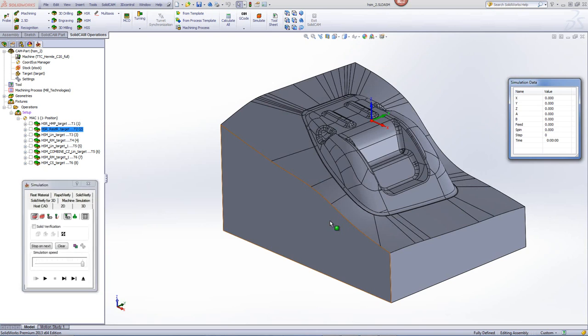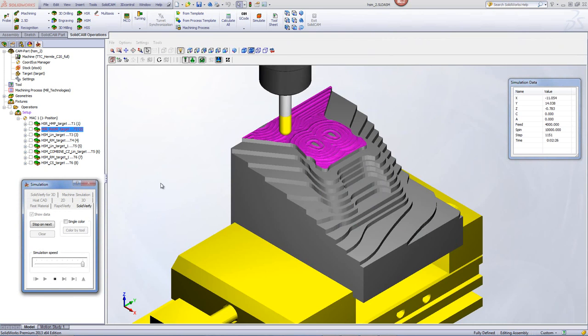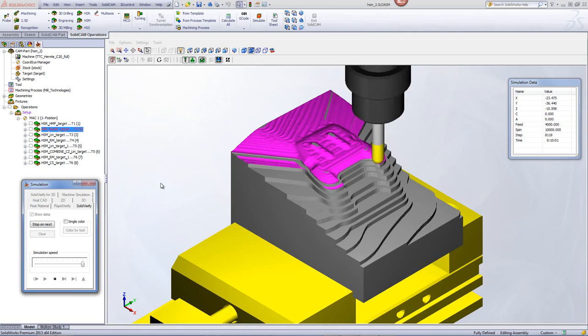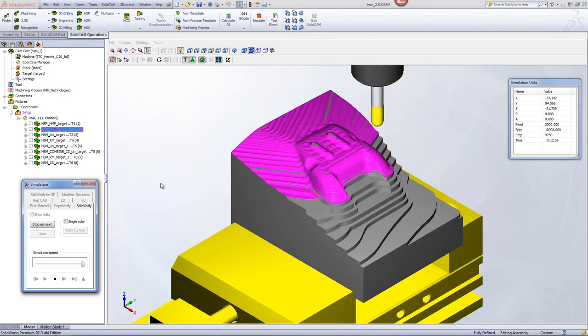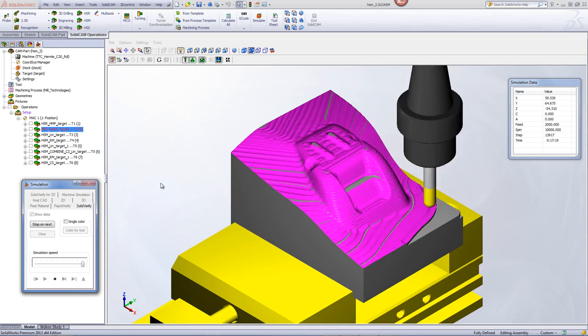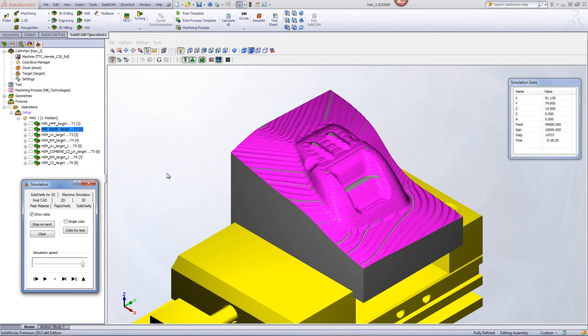If we take a look at the simulation, you'll see that we're only working in the areas where the previous tool was not able to machine, and only working on the steps, making them into smaller steps, making it easier for the semi-finished and finish operations to work on.